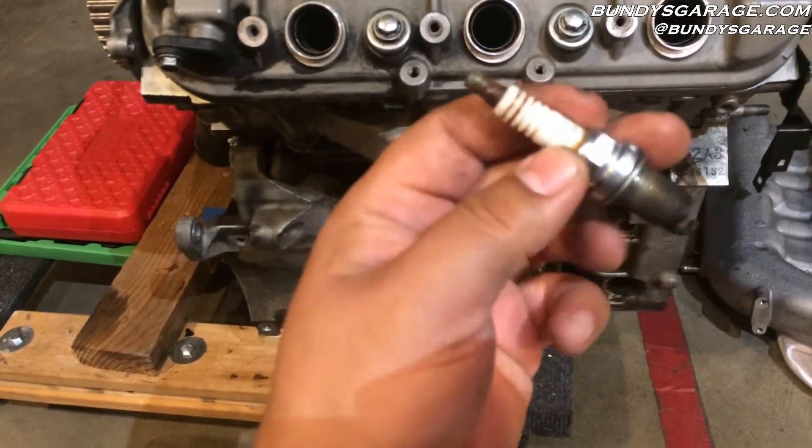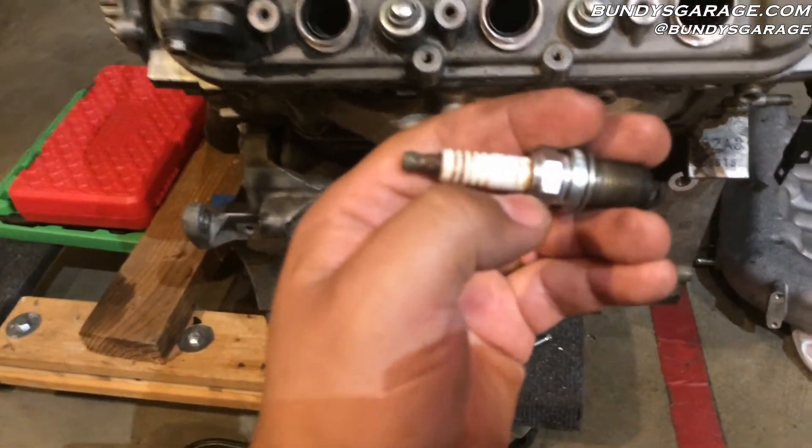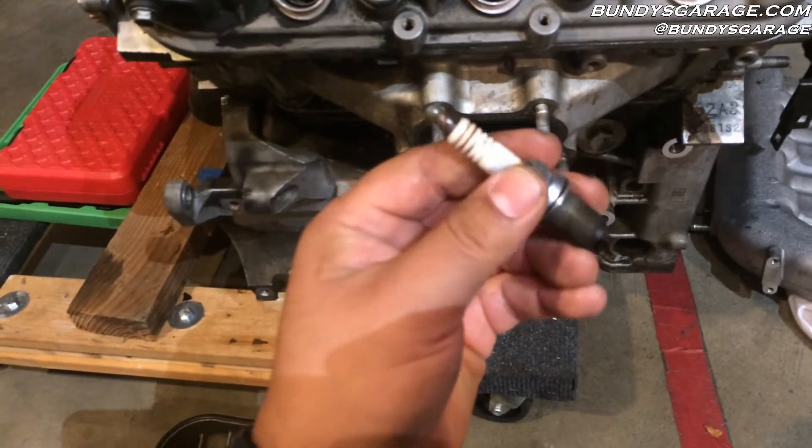Always check and make sure that right where the porcelain meets the metal — right where my thumb's tapping — that it's not cracked, because it can lead to a misfire that you'll never find.